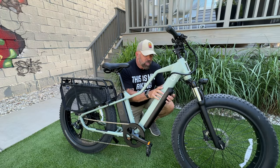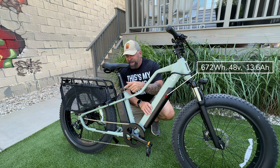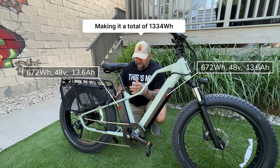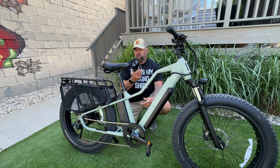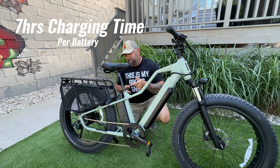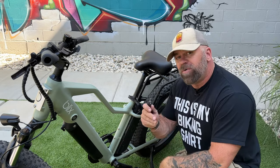When it comes to the battery on the Blix Ultra, the front battery is 672Wh, 48V, 13.6Ah — and so is the rear one, even though it looks totally different. Both are also 672Wh, 48V, 13.6Ah, and they work in conjunction with each other. The charger is a 48V 2A charger, meaning it takes a full seven hours to charge each battery.